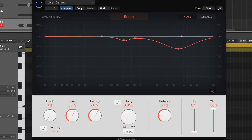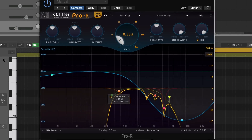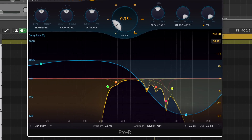So overall, the functionality is more similar than you would think. You just get a lot more accuracy and control with the expensive one. And that brings me to the user interface. This part is really all subjective and based on what looks good to you and is easy to use. But to me, the FabFilter reverb looks amazing and it's just so easy to use, so it's a clear winner in the user interface category in my book.